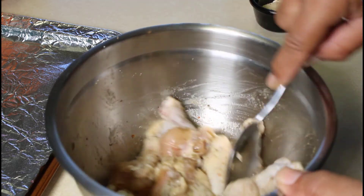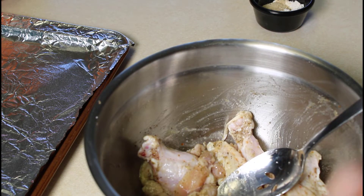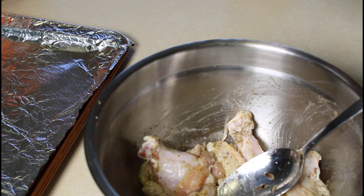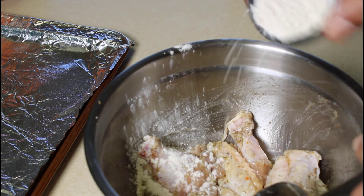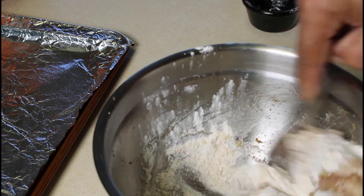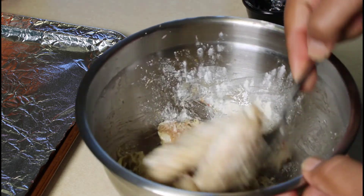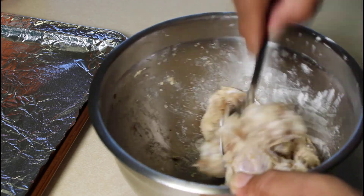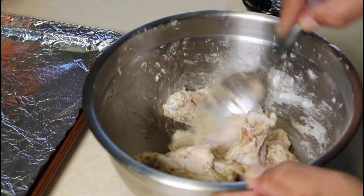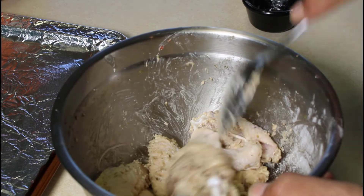Our chicken wings have been sitting in the marinade for an hour now. You could actually bake these without the flour if that's what you like, but we're going to add flour because we want to get a little bit of a crispy crust on the wings. So we're going to add the flour and the breadcrumbs and mix everything well in the bowl. It's going to get a little sticky because of the flour, but that's good. This is what it's going to look like in your bowl.